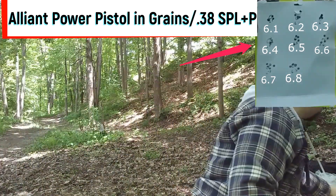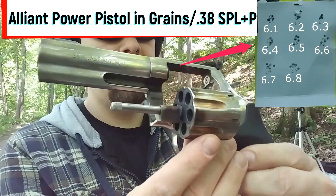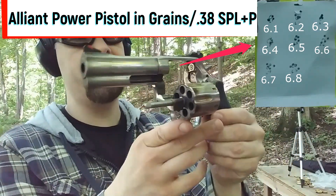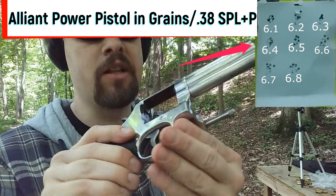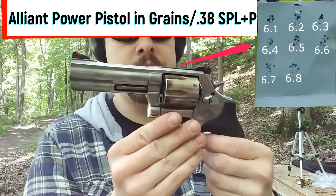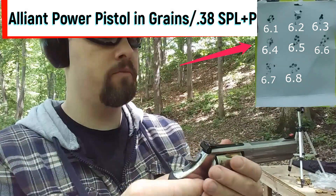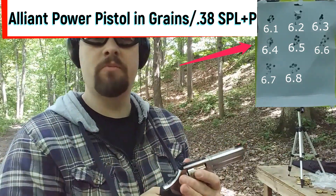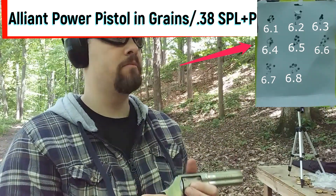Overall I'd say it's a pretty good powder. It's a little bit dirty — you get a little bit of residue on the cylinder, a little more than you'd see with something like Tight Group, but it's not sooty, more of a gray. It's not up all the way in the barrel. It's getting me really good velocities, doesn't seem like too much pressure, not too much recoil, muzzle flash seemed pretty average. Overall, I'd say it's a good powder — Alliant Power Pistol.